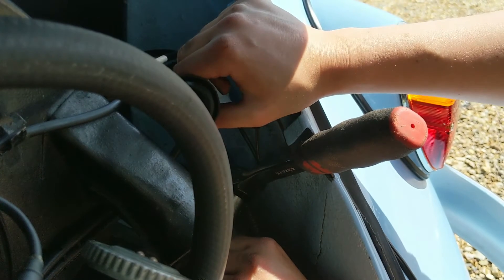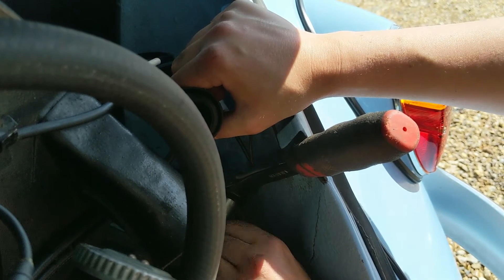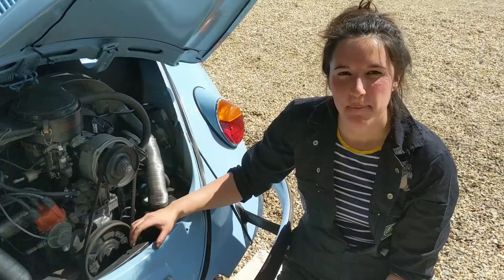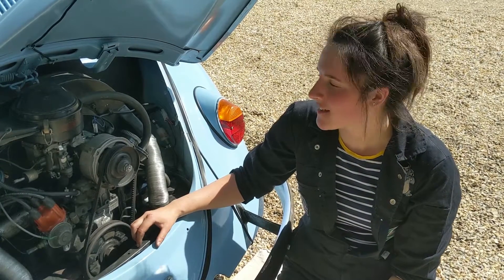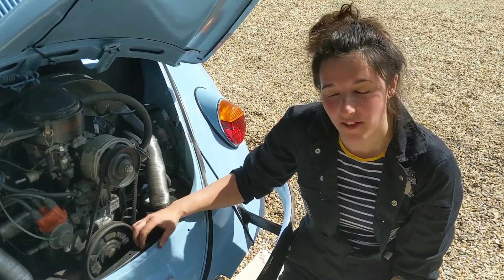Whilst I'm at the engine, if you guys have anything else you'd like to learn about your cars, just pop it in the comments below and I'll see what I can make for you. Now that those are done, the best thing to do is just start the engine and check that it's all running correctly, so I'm going to go and have a look.